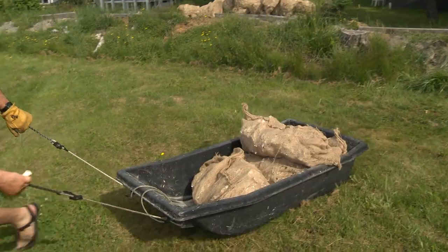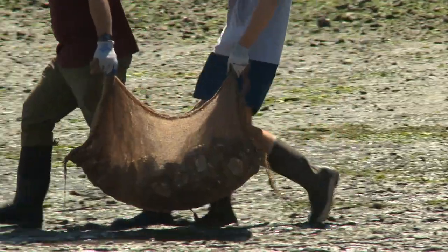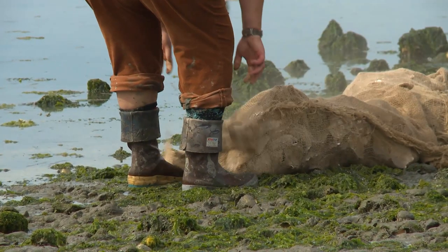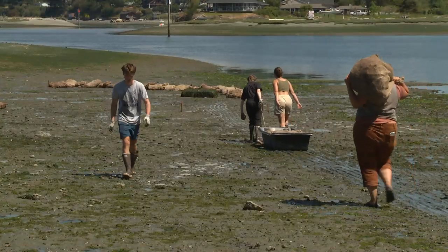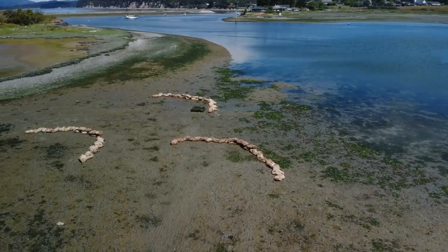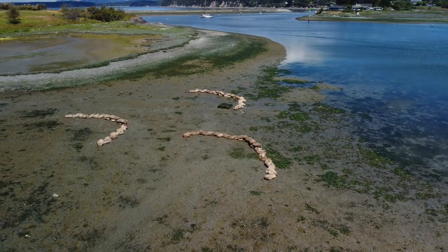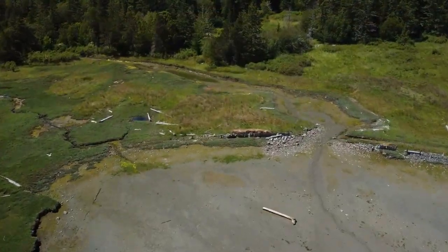The bags give us a simple way of laying things out like sandbags — easy to move, easy to contain material that otherwise would just be sloppy and would require machines. And this was all done by hand, just by a handful of people, to set out these breakwater formations that will eventually become barrier oyster reefs protecting the very soft shorelines here.